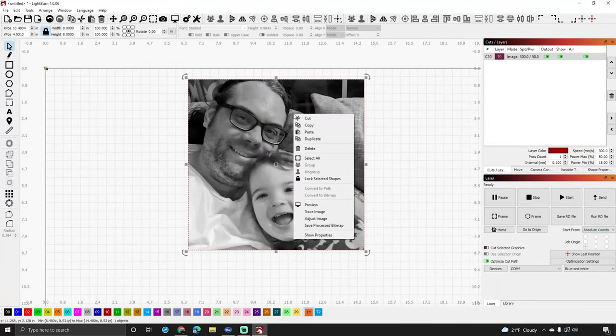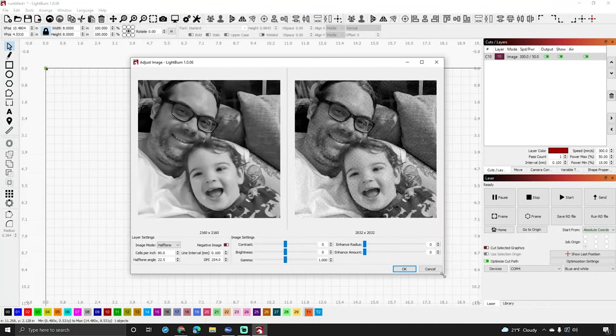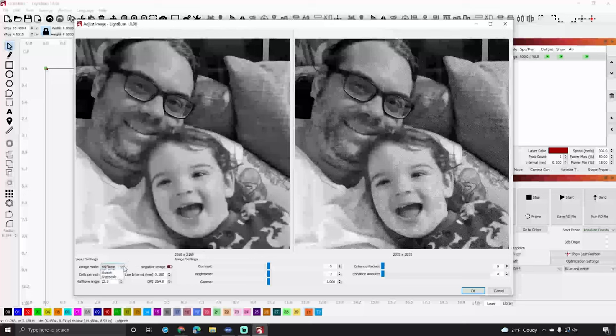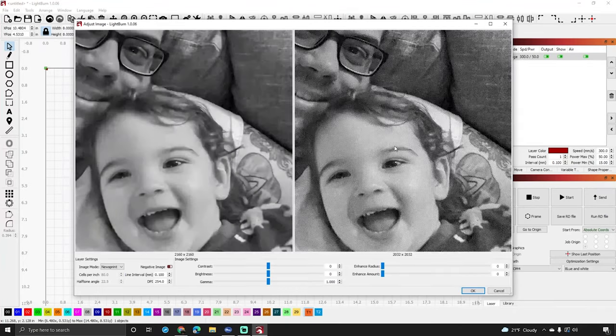I click the picture so it's highlighted, then right-click and choose Adjust Image — this is the whole reason we're here today, it's such a cool feature in LightBurn. I'll make the window a bit bigger so you can see it better. On the left side is the original; on the right side is how it's going to burn. You can choose different types of burns — Jarvis, Stucki, dither, newsprint.